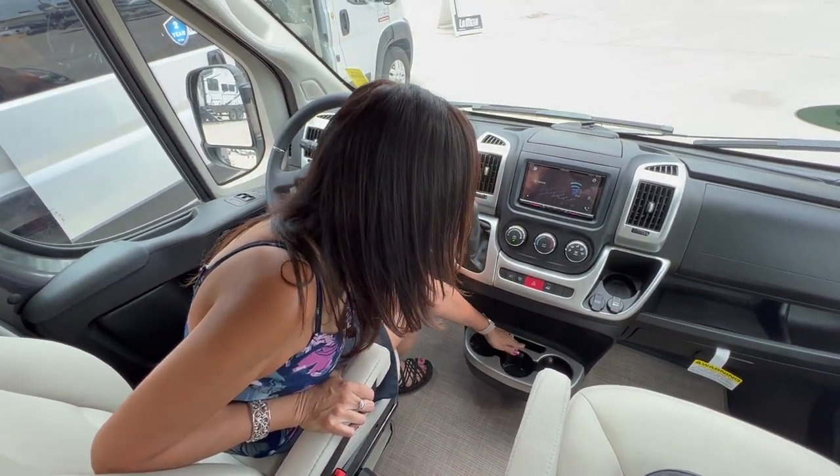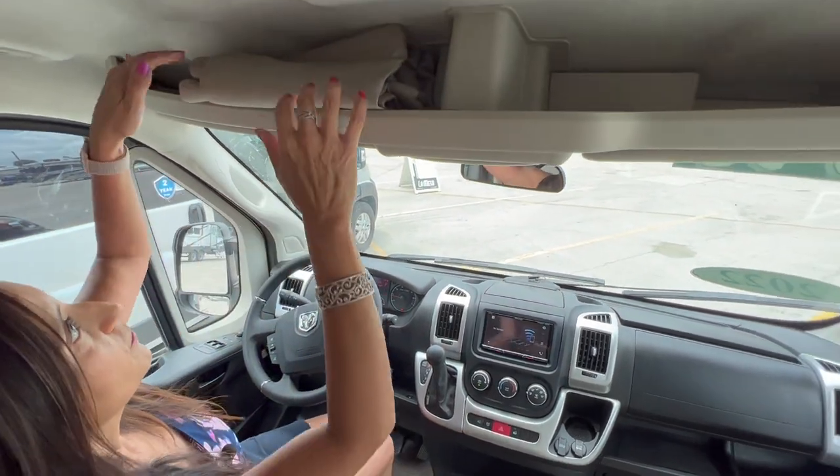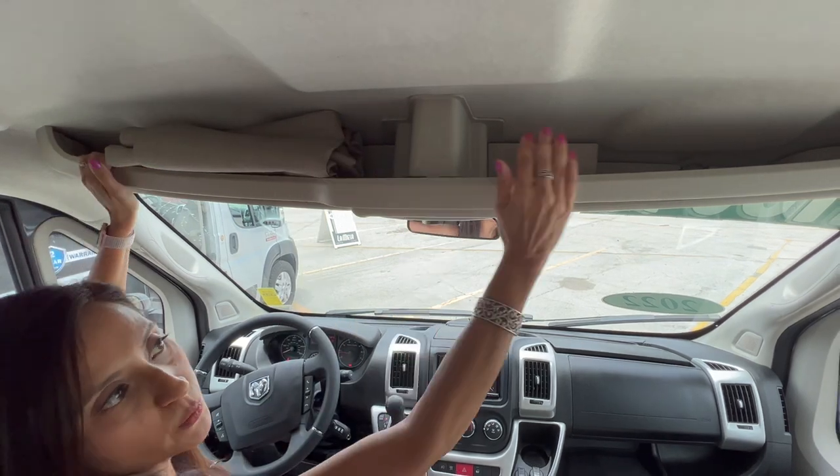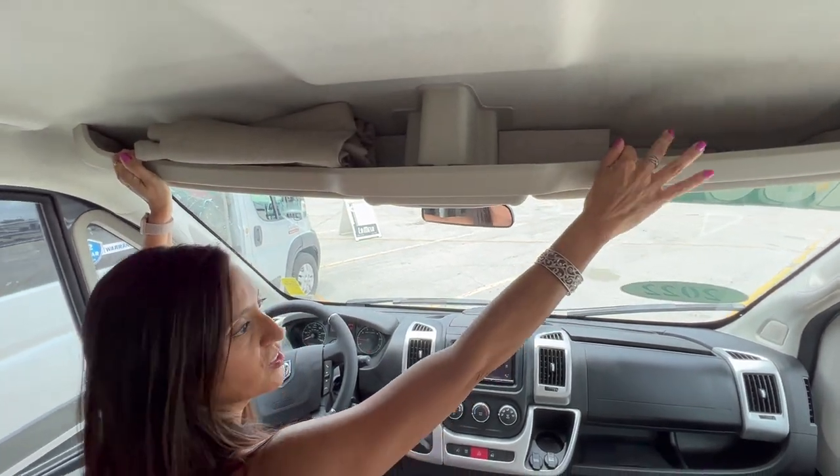In between the driver and passenger seat there are three cup holders and a little area where you can put your cell phone. Above the driver's seat there's an area where you can store some items, as well as above the passenger seat.